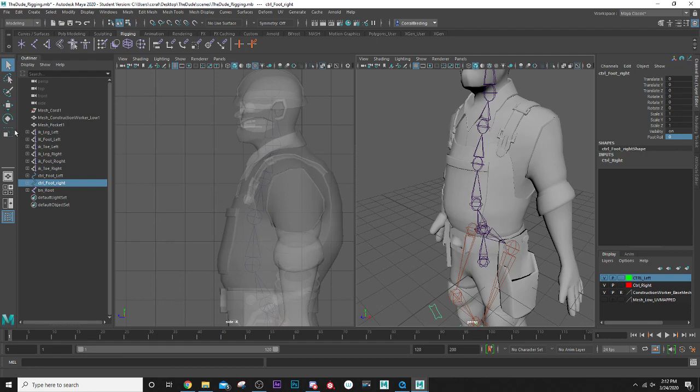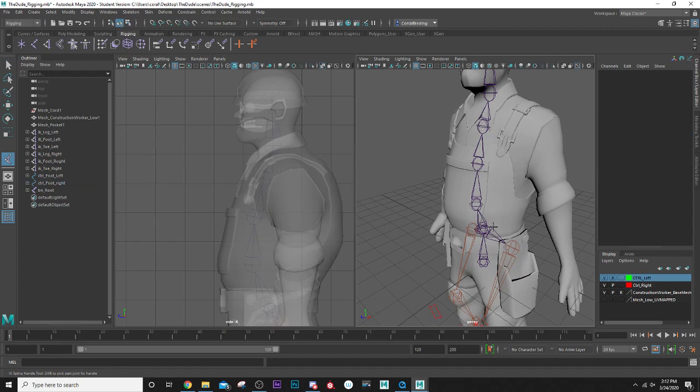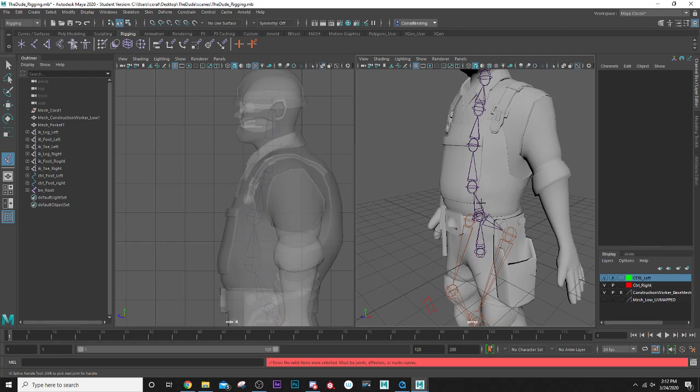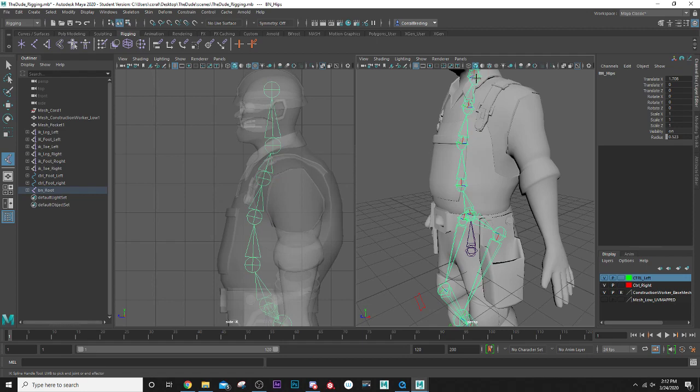We're going to go back to Rigging and we're going to do Skeleton > IK > Spline IK Handle. We're going to make it go from this joint here on the hips up to this neck joint. We don't want to go down to the root — we're leaving the root alone — so click on this one here and then onto this one here.